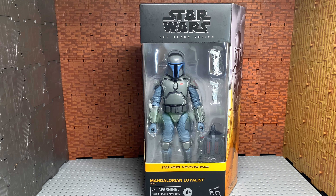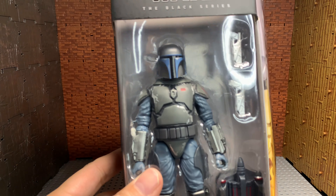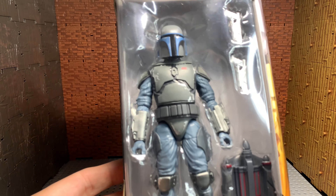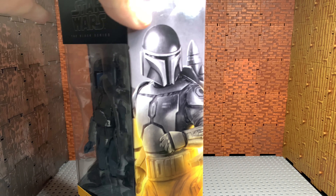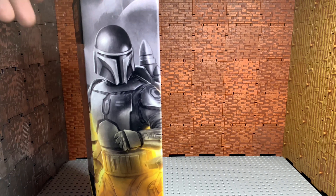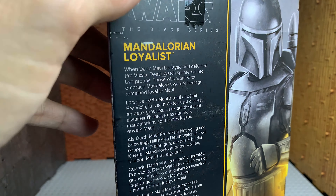This is the review of the Star Wars Black Series Clone Wars Mandalorian Loyalist. This is a really nice figure. I think most of it was reused from the Jango Fett body — I don't own Jango Fett, he's cool, but I'm just not really a big fan. I like these kind of clones from Clone Wars better. The package sides are really nice on these; they did a really good job. The yellow is a perfect color for this series.